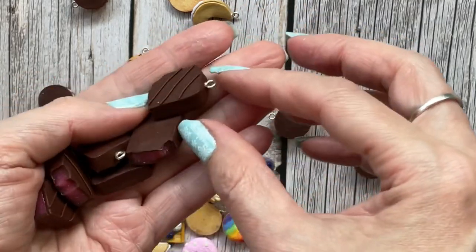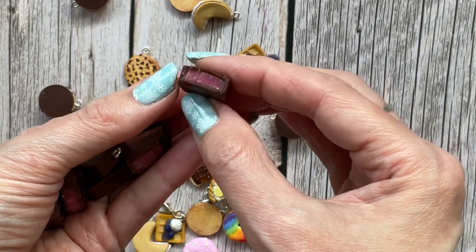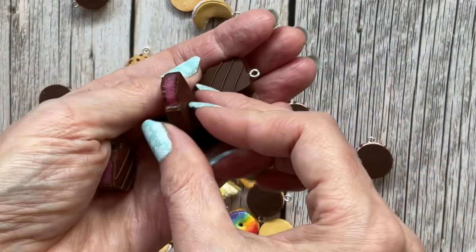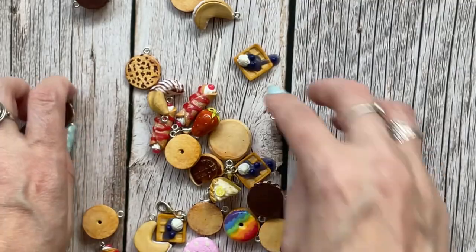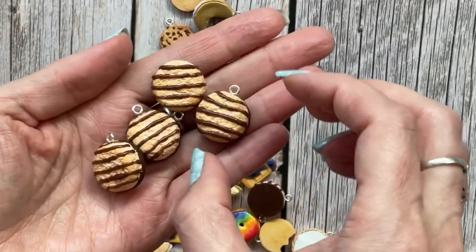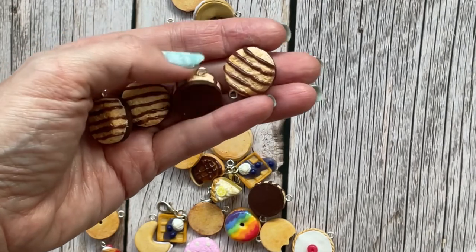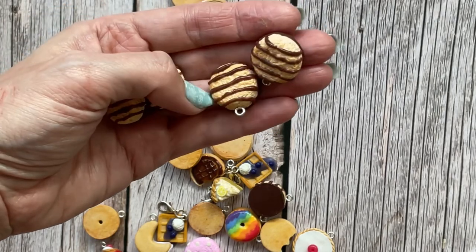This one is Turkish delight — I was so pleased with how the center came out. I had to do a little bit of experimentation to get it that kind of transparent, glossy center. There are a few of those. These are coconut macaroons — or chocolate coconut macaroons. I was actually eating one and thought I'd take it up to my art room and make it out of clay, so that's what I did.